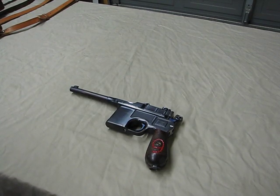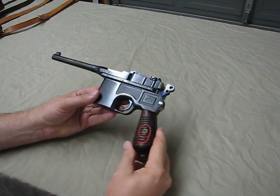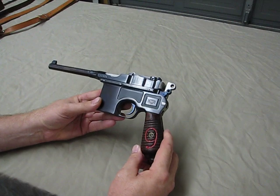Hi guys, Hamster here with another video for you. Not really a review tonight — I'm just sharing with you one of the firearms in my collection. What we have here tonight is my Red 9, or my Broom Handle Mauser.